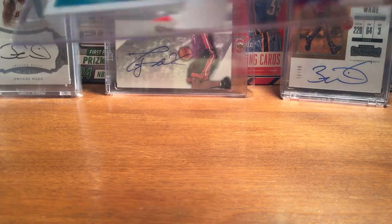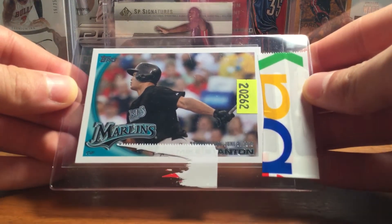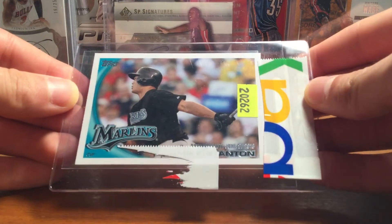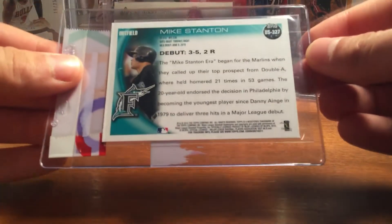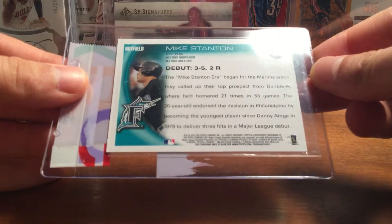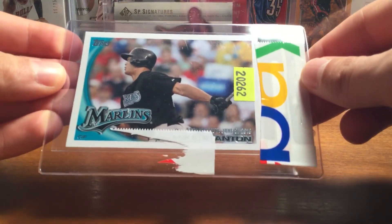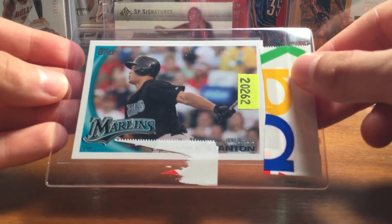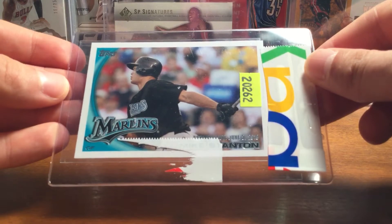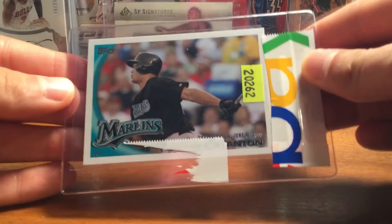This is pretty cool — it's my first Giancarlo Stanton rookie. It's the rookie debut from Topps Update 2010. Looks like it's in pretty nice shape, have to look at it closer. This was three bucks shipped, so a really good deal. They go about five to six dollars; the base is a lot better than this, but still a Stanton rookie — can't go wrong with that.